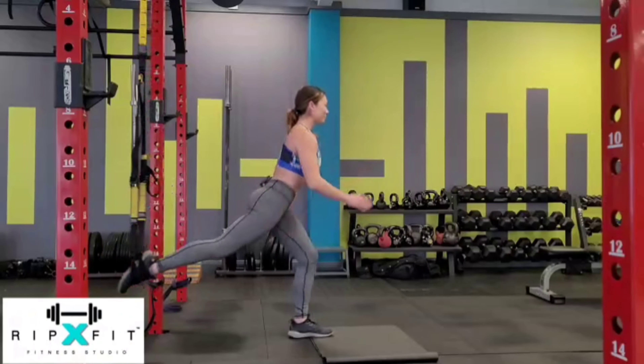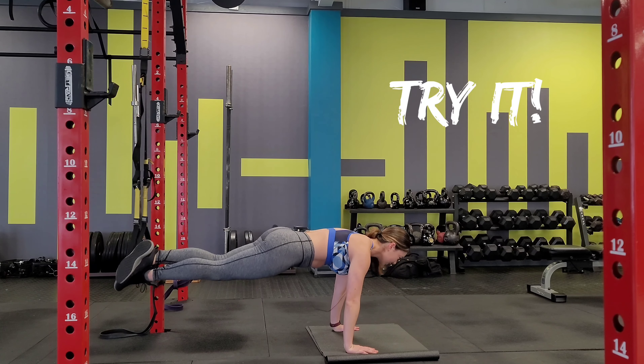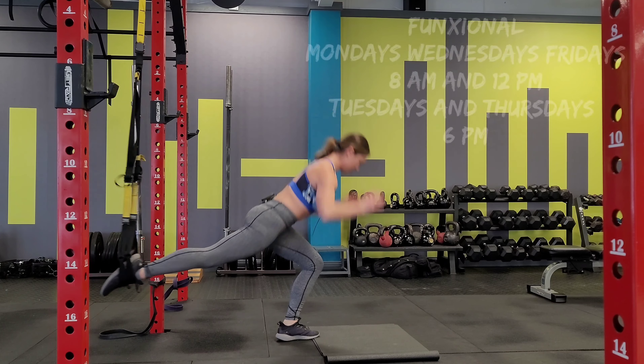Hi again, here's another cool move for this week. It's with the TRX strap and it's a lunge, great for the lower body as well as practicing for stability and balance.